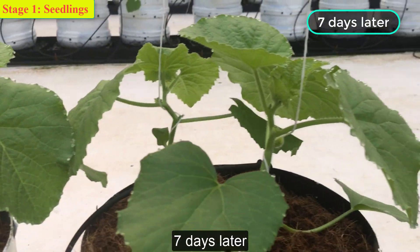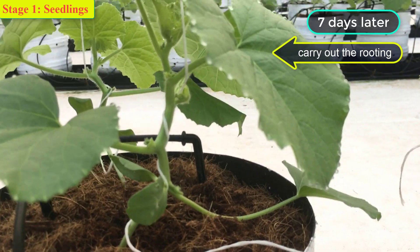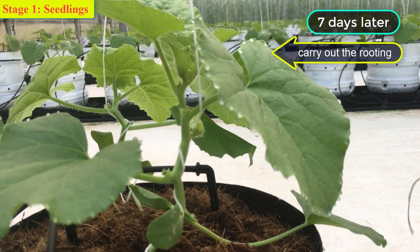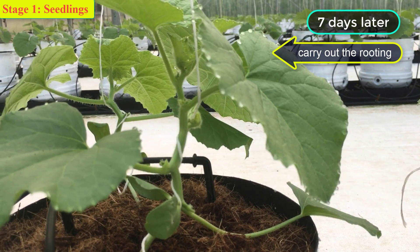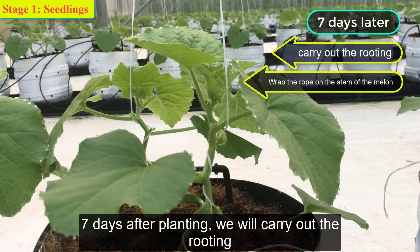Seven days later. Seven days after planting, we will carry out the trellising work on the plants.